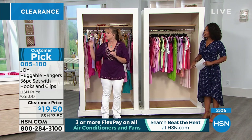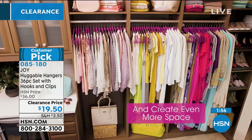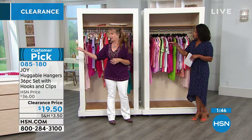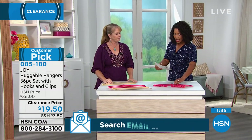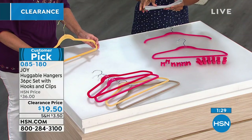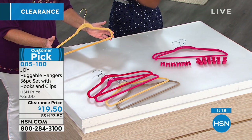Get some different colors and you can coordinate what you put on each color — your work clothes on one, your weekend clothes on another color. So if the color you originally wanted isn't available, get the other colors. I really love that honey. You're getting 18 shirt hangers, 18 suit hangers, six pant and skirt clips, and six cascading mini hooks. Fewer than 100 left in the brass golden honey.